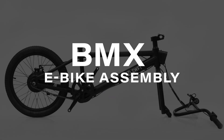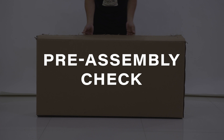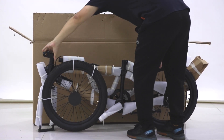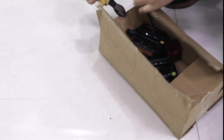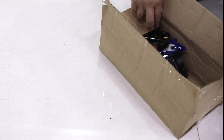Congrats on your new ride! This video will show you how to assemble the Swift BMX eBike. We recommend getting a friend to lend a hand as you go along for extra support. Carefully lift the bike out of the box and stand it upright in a clear working space. Remove additional bike parts and smaller boxes from inside the package and place them on the ground in your work area. Now you're ready to get started!